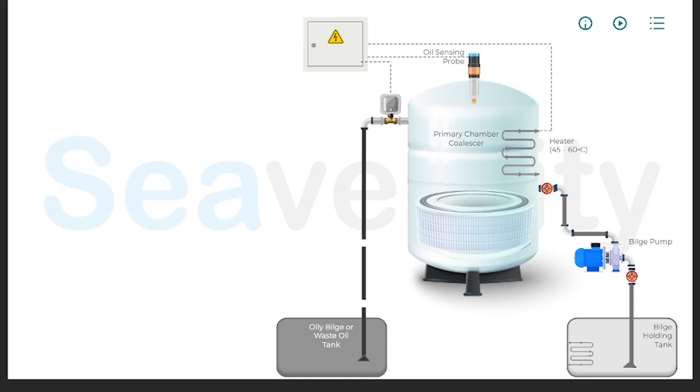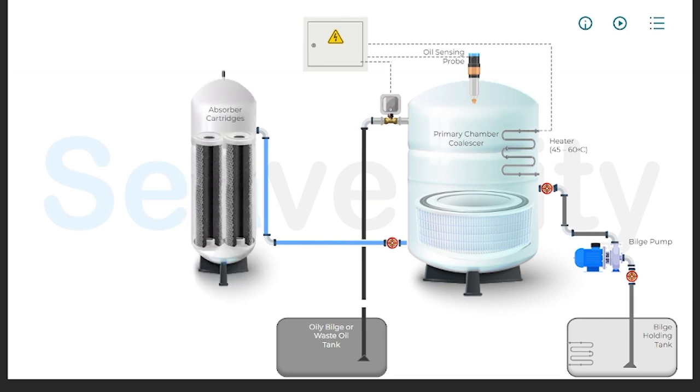After the initial processing stages in the primary chamber of the oily water separator, where the bulk of the oil is separated from the water, the bilge water undergoes further processing. The partially treated water from the primary chamber is then passed through absorber cartridges, which are designed to remove smaller oil particles that the initial stages may not have fully separated. They work by absorbing or adsorbing the residual oil from the water, effectively reducing the oil content even further.